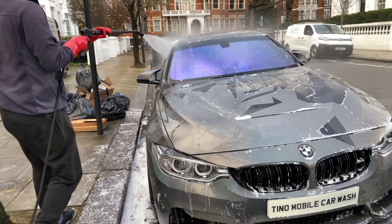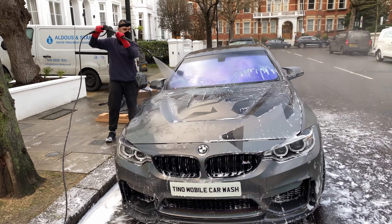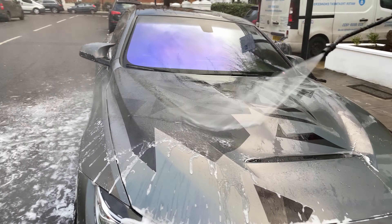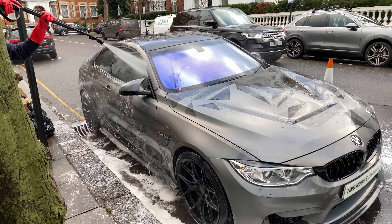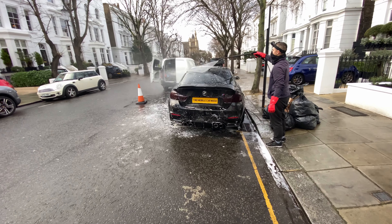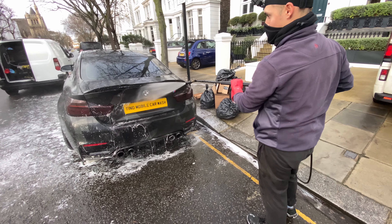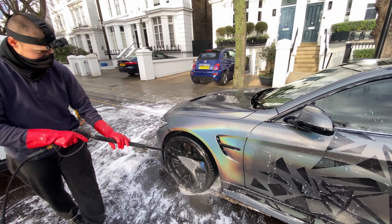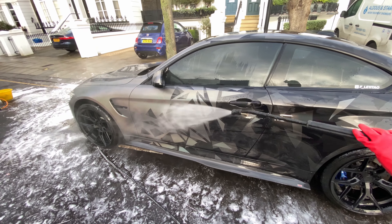Time for the final rinse off. This car has one of the best wraps I have ever seen. When sunlight hits the matte silver parts, a rainbow colour appears — check it out. Be sure to subscribe as I'll be doing a video on this BMW during the summer and I don't think you'd want to miss it.